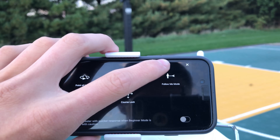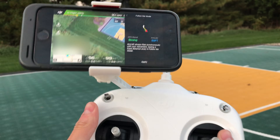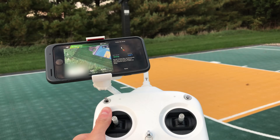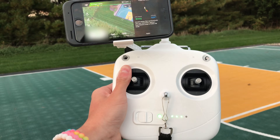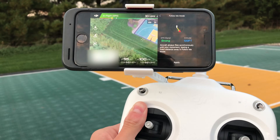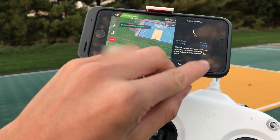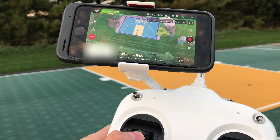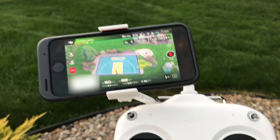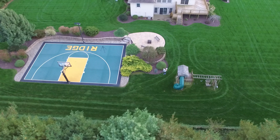The next mode I want to show you is follow me mode. Follow me mode is great for when you have the controller on you and want the drone to follow you. You need to have the controller with your phone in order for it to follow you, because this is not a DJI 4 drone. For any drone that isn't a DJI 4, click on follow me and then click apply.